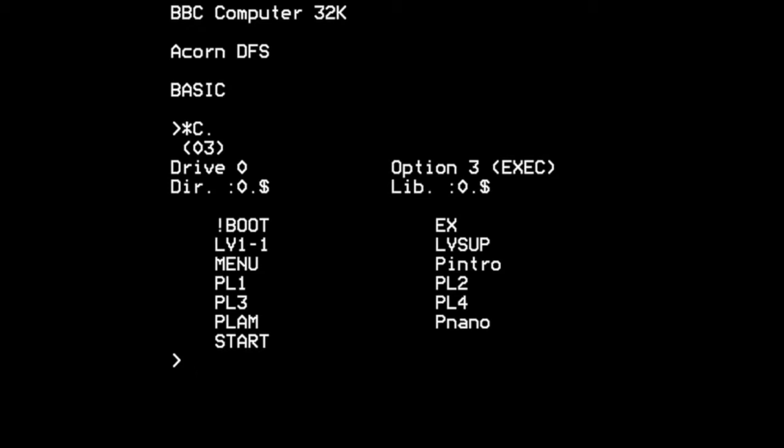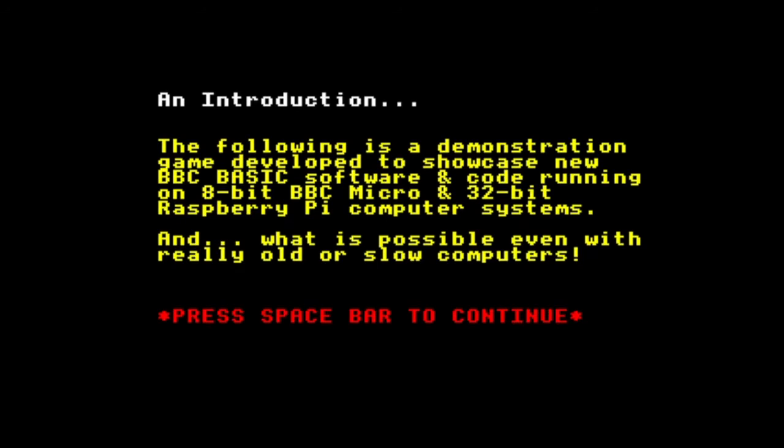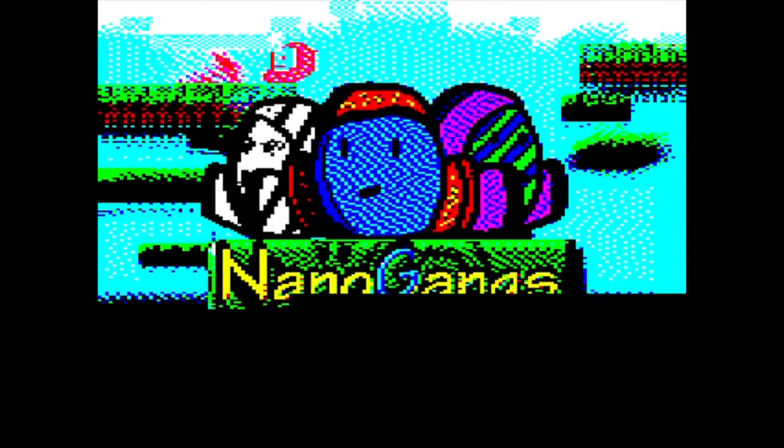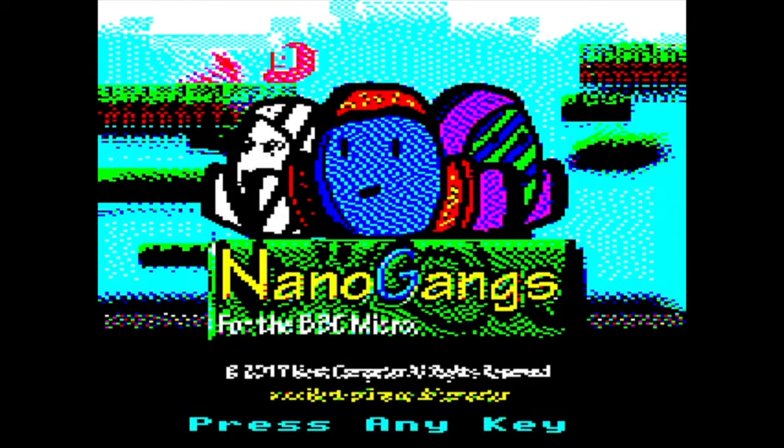So without further ado, we'll start the program by doing a Shift-Break. That then loads as if it's loading off a disk. We have an introduction, and then the first of the imported image splash screens — version 0.11. This build is now two years old; I'm just trying to snatch time to program it in a hectic schedule. And here's the standing custom image — press any key to continue.